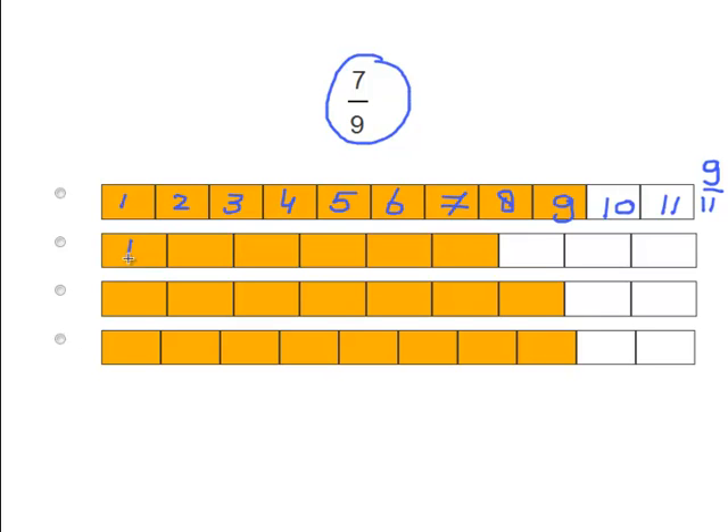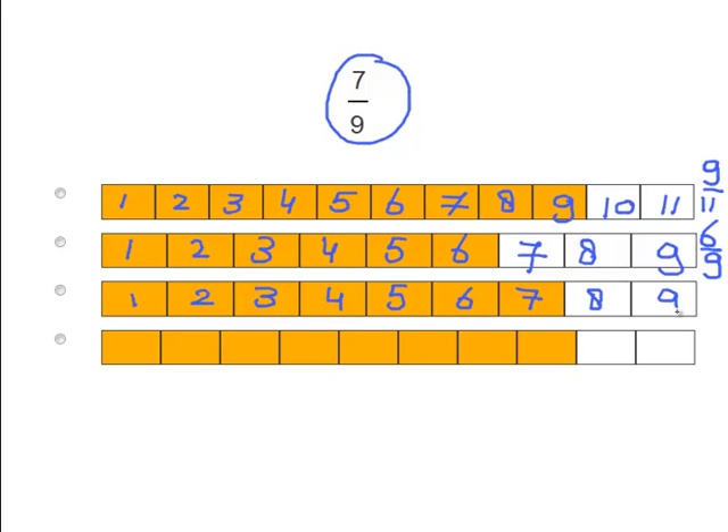Try again: 1, 2, 3, 4, 5, 6, 7, 8, 9. Try again: 1, 2, 3, 4, 5, 6, 7, 8, 9. Here we go — we have 9 pieces and 7 are colored. 7 over 9. So we know that's the correct answer.